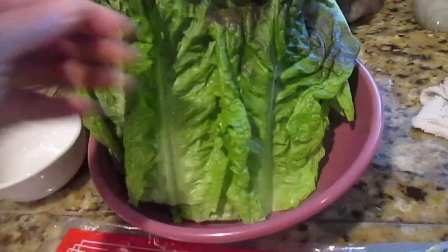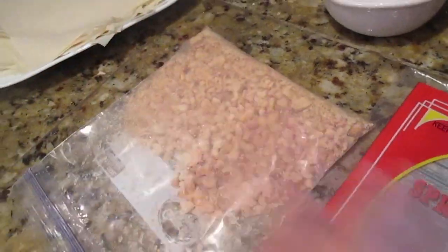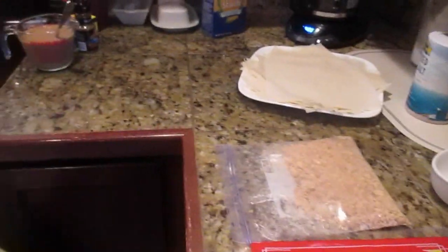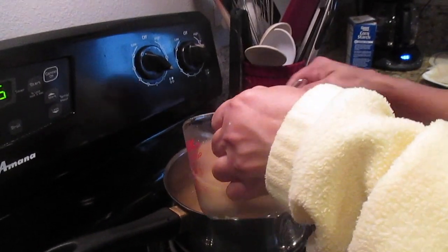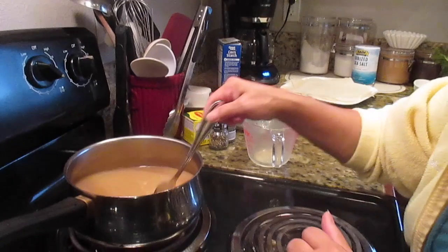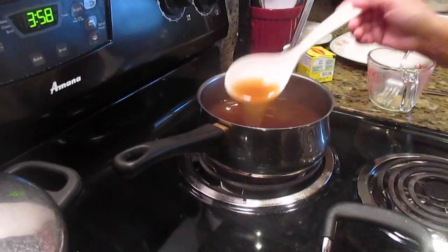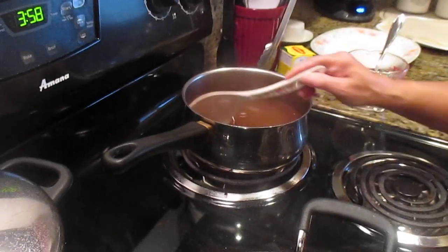The red leaf lettuce has already been washed and dried. Don't over-smash the peanuts — you want them nice and crunchy. The spring rolls are separated. Once the water is boiling, stir in your cold water mixture of soy sauce, cornstarch, and sugar before adding it in, otherwise you'll get clumps. Keep stirring on medium-low heat. If the sauce isn't thick enough, add more cornstarch.